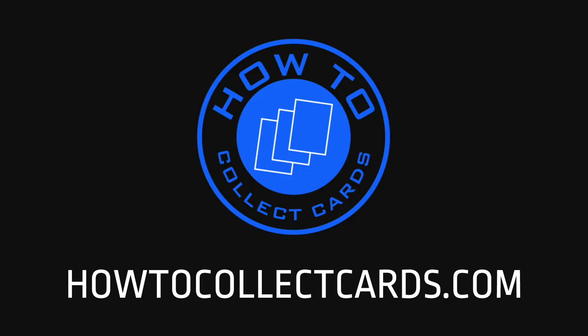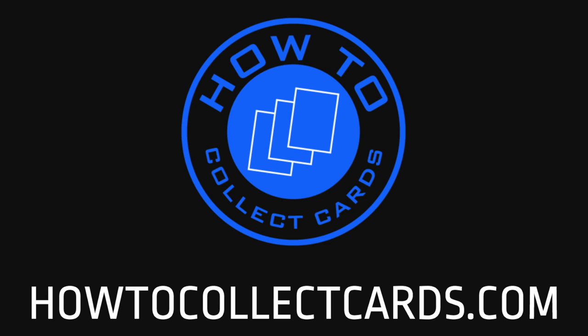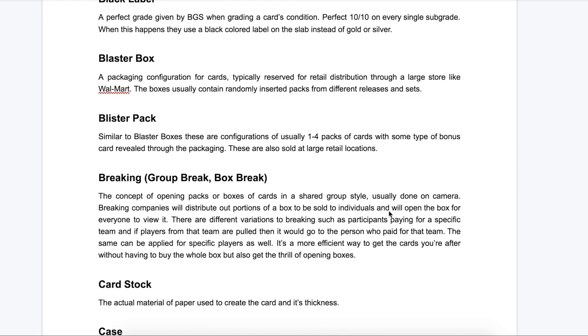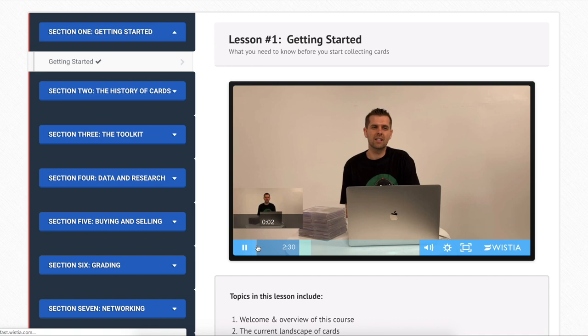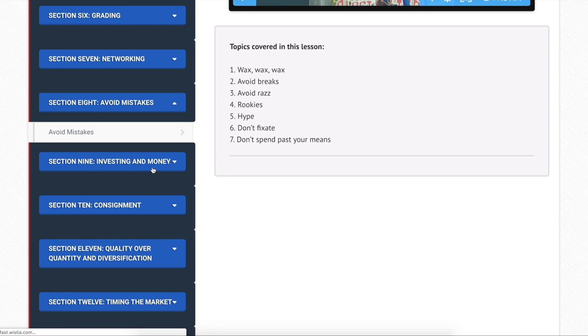Don't forget to check out howtocollectcards.com, a website I created dedicated to helping collectors of all skill levels build their collections. If you're feeling like you don't know where to begin or what all these different terms mean within the hobby, I've created a dictionary with over 120 terms — completely free. We're also offering an advanced training course comprised of 17 different parts, covering what cards to buy, what cards are worth, where to buy them, when to buy to save the most money, and how to avoid common mistakes.